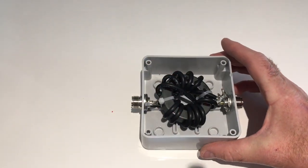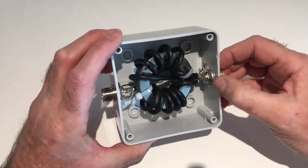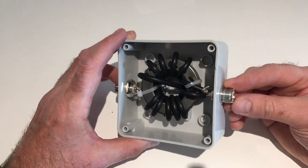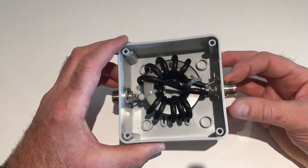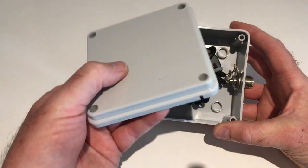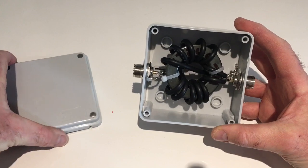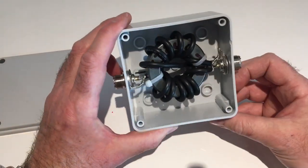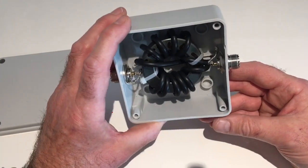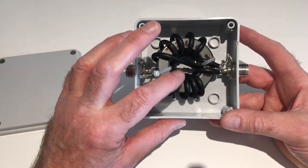I still haven't tightened up the SO239s yet. What I do is slacken them off, put some silicone sealant on, then tighten them up and let them dry — that keeps the weather out. This is a weatherproof box; the lid has a gasket and there is a right way up. There's a little drip hole in case any water gets in. There is a view that you should vent these boxes with a small hole at the bottom so if water does get in it can get out, and also even in sealed boxes condensation can form as the air heats and cools when transmitting.